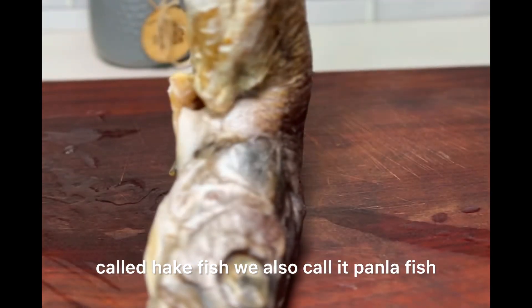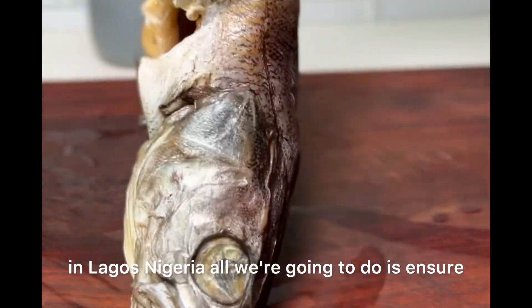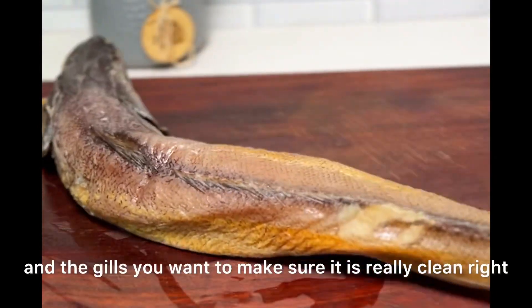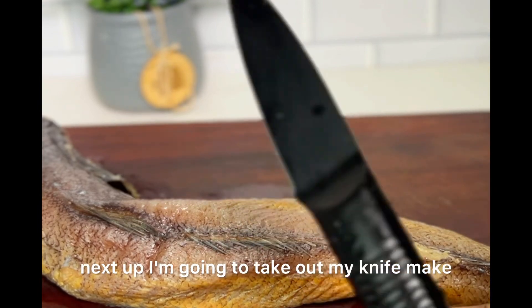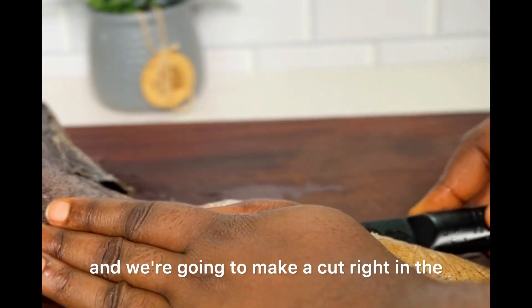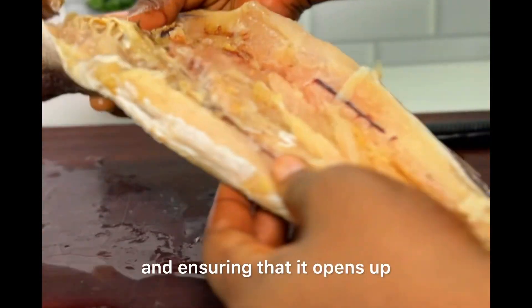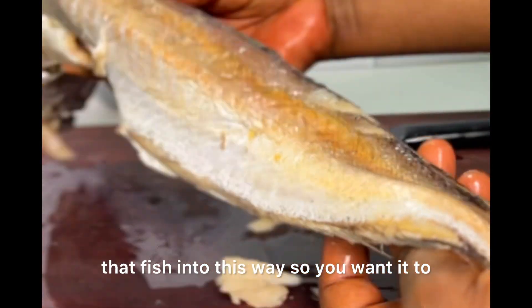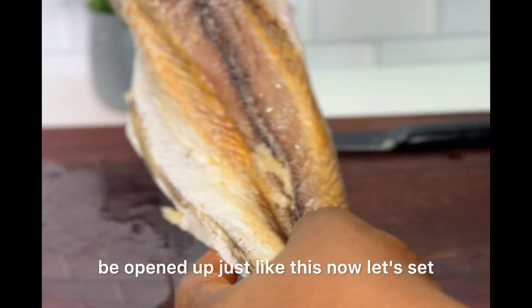Here is my fish — it is called hake fish, we also call it kpanla fish in Lagos, Nigeria. All we're going to do is ensure that we take out all the guts and the gills; you want to make sure it is really clean. Next up, I'm going to take a sharp knife and make a cut right in the belly of the fish, making a straight cut and opening it up just like this.